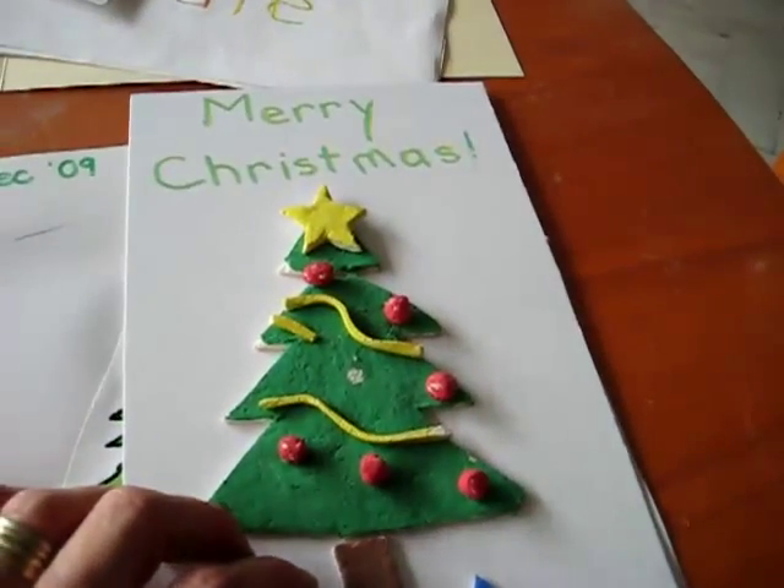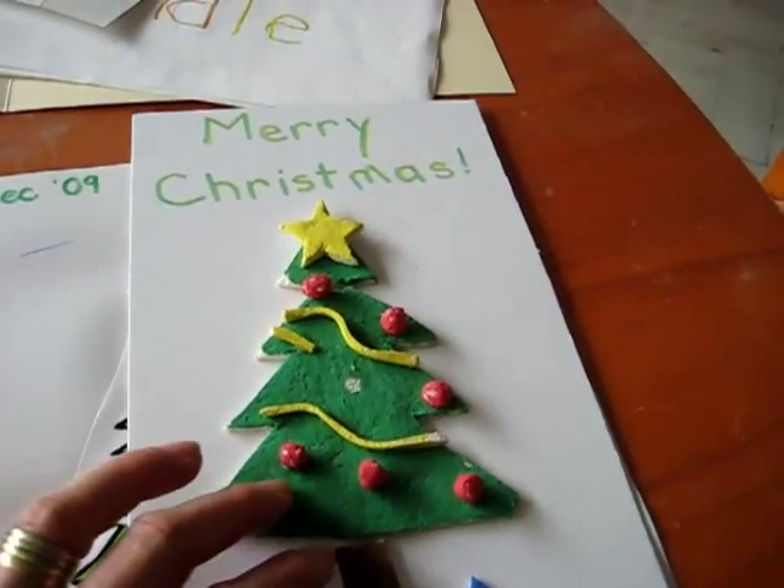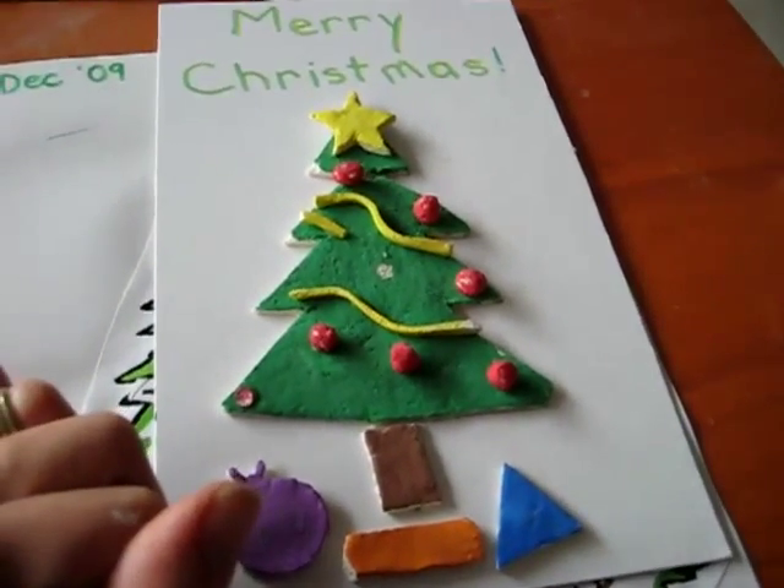Here's one made out of flour and water and salt, or you can make it with Play-Doh.